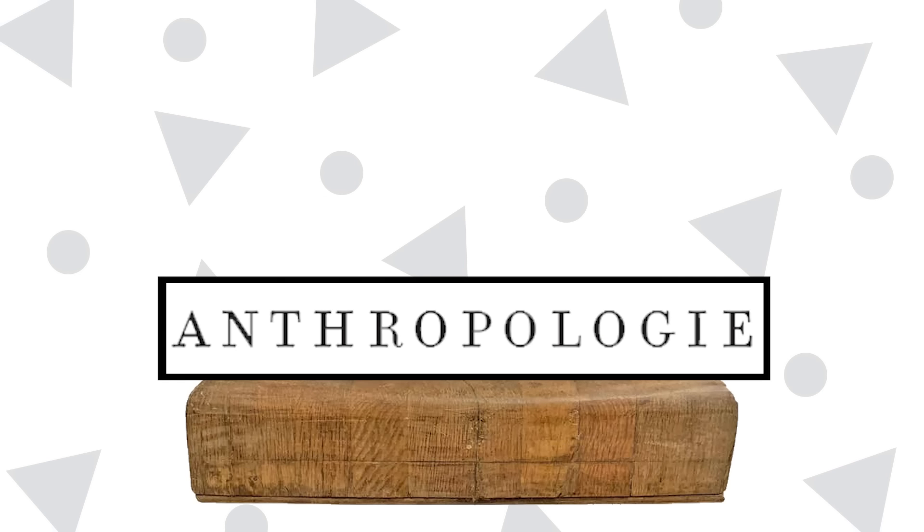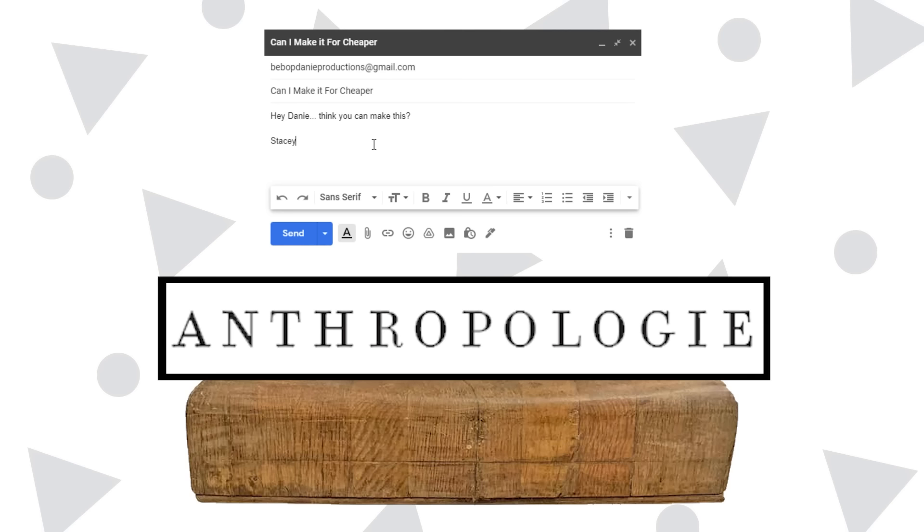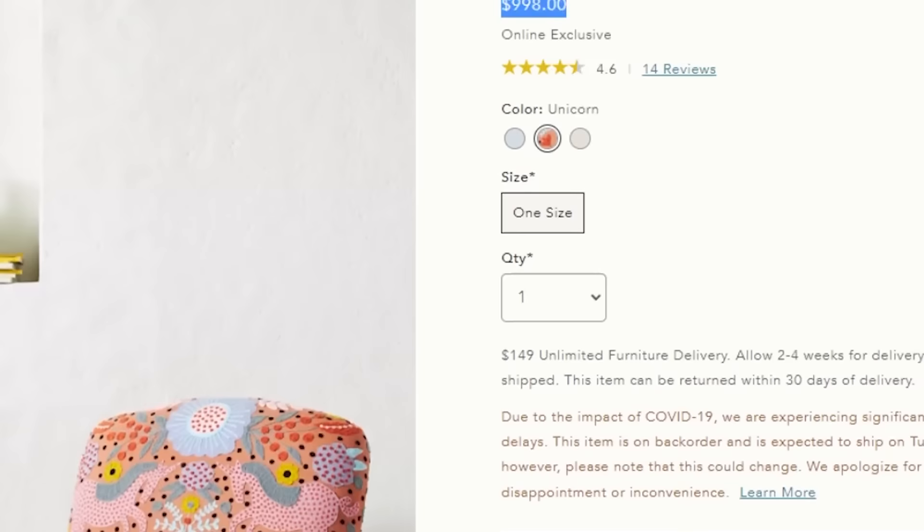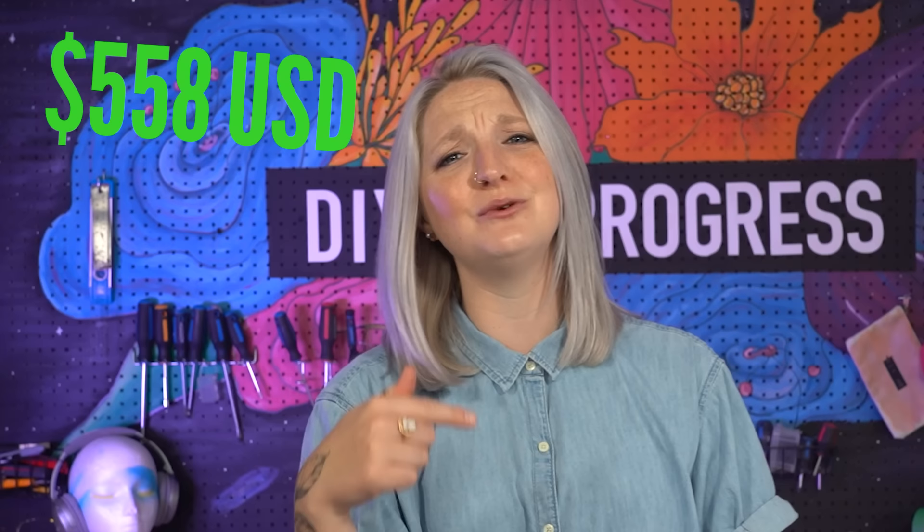Anthropologie, you're back on the DIY chopping block, suggested by Stacy M. I am focusing on the very unique Jemena occasional chair, originally valued at $998. I've never heard of an occasional chair — I'm assuming it's just a chair you occasionally sit on. This chair seems to have sold out in the States, so it's no longer showing a price. On Instagram they stated it was $998 originally, but then on sale for $558, which I'm sure is why it sold out. I'm just going to go off the sale price point to beat at $558, because I still think that's a lot of money for a chair.